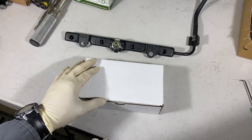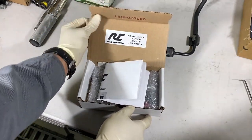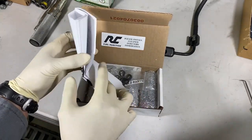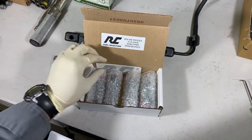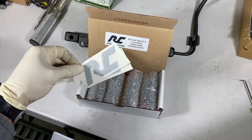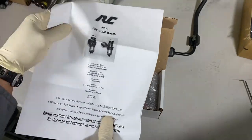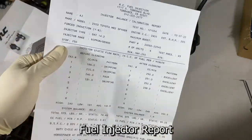Whenever I do a rebuild, I always take my fuel injectors and have them cleaned and calibrated at RC Fuel Injection. Here's what the box looks like. When you open it up, they give you the old parts, obviously, and they give you some RC Fuel Injector stickers or decals, and they give you an advertisement.